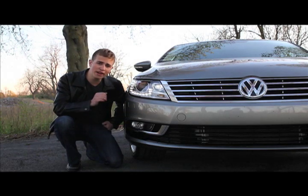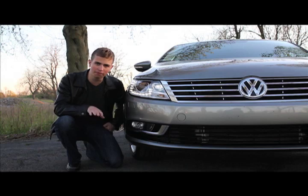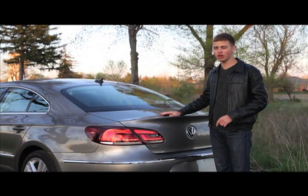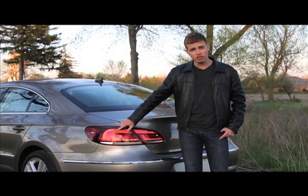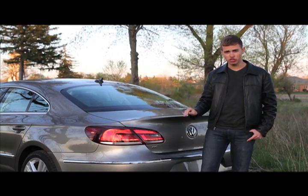This year it's got brand new bi-xenon headlights and front and rear LEDs that are completely redesigned. Here's the rear of the car and you can see these fantastic looking LEDs that definitely make the car look so much better.